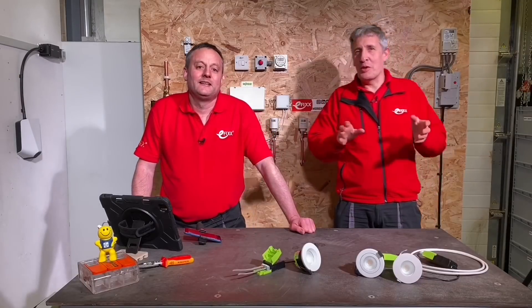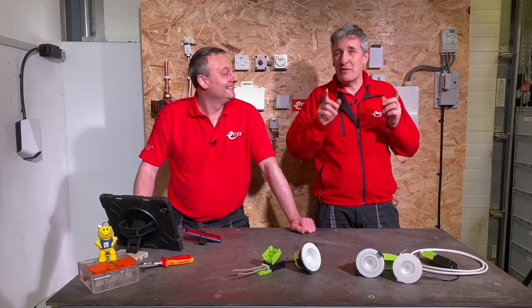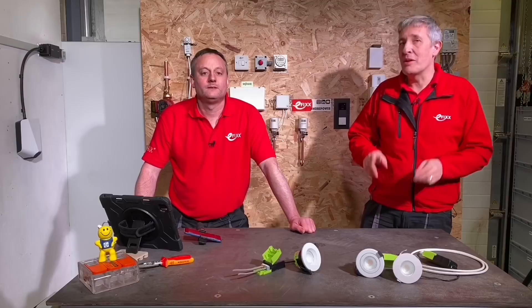So I know what you're thinking — does the world need another LED downlight? Well, stay with us, because we think we've found some great features in these additions to the F-Type range from Lysico.